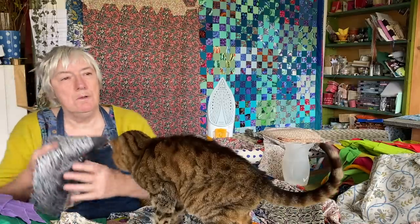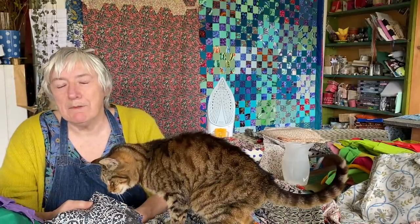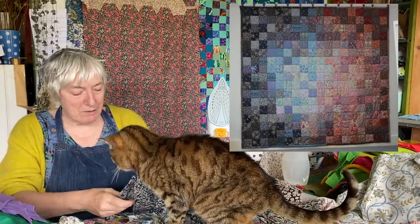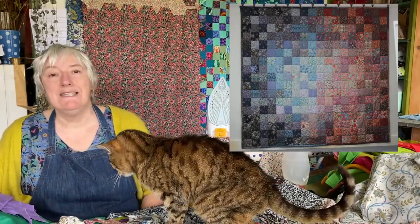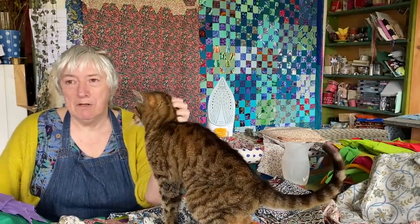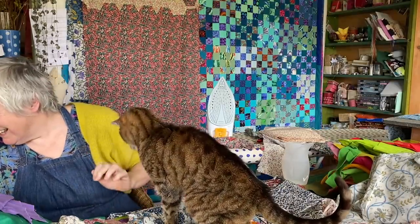I've made quite a few Liberty-type projects in the past. I made some Liberty colour wash quilts — I talk about them in the Liberty series. So if you're interested in what I'm talking about with Liberty, if people don't know what I mean by this fabric, go and have a look.